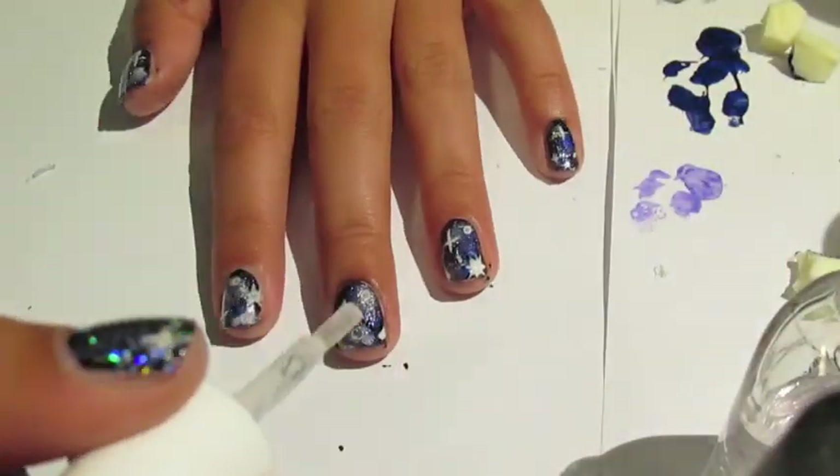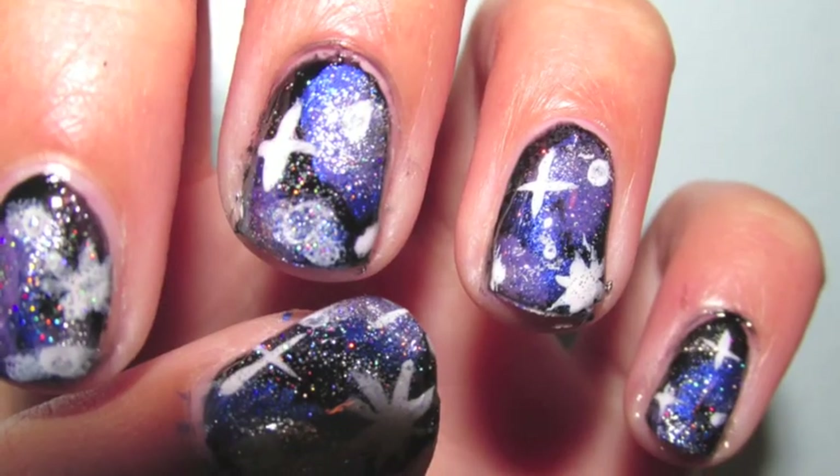And finally add a top coat, but be careful not to smudge your nail art. And now you're done with your super easy galaxy nails.